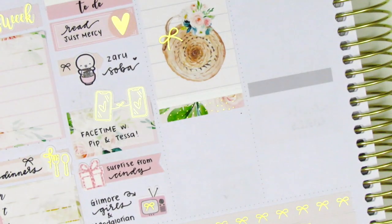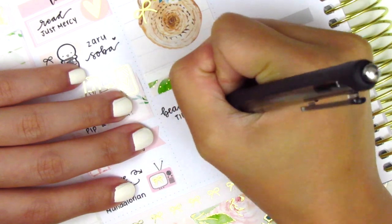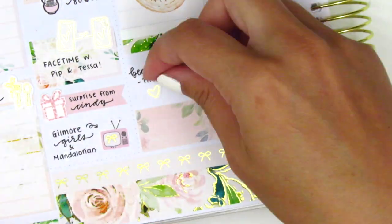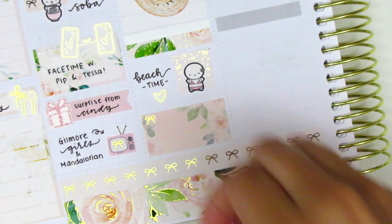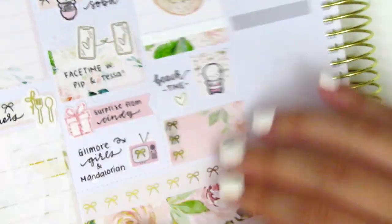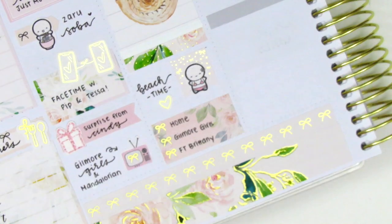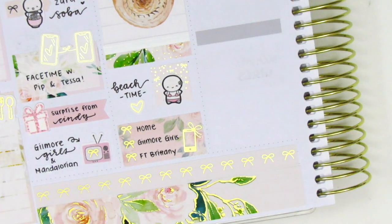I placed down a foiled header, and then we also went to the beach because my friend lives really close and it was a beautiful day — I used a flag sticker from Art Box Stickers with an emoji from The Coffee Monsters Co layered on top. At the bottom I placed down a box that I turned into a checklist. I added a gold-foiled heart from my leftover stash for extra decoration, then used gold-foiled bows from Chic Chic Designs on the box to create a checklist. I wrote in some things I did when I got home, including FaceTiming a friend, for which I used a phone sticker from Planning Like a Pro.